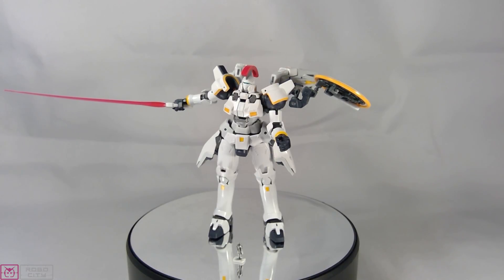For accessories, he's getting an 8 out of 10. Fun factor — this was a pretty fun kit to build. It took a while; a standard high grade takes me about two hours, but this was at least four to five hours. So fun factor: 8 out of 10. Final score: 7.6 out of 10. It's fun, articulated, good looking, proportionate, and well color-separated.